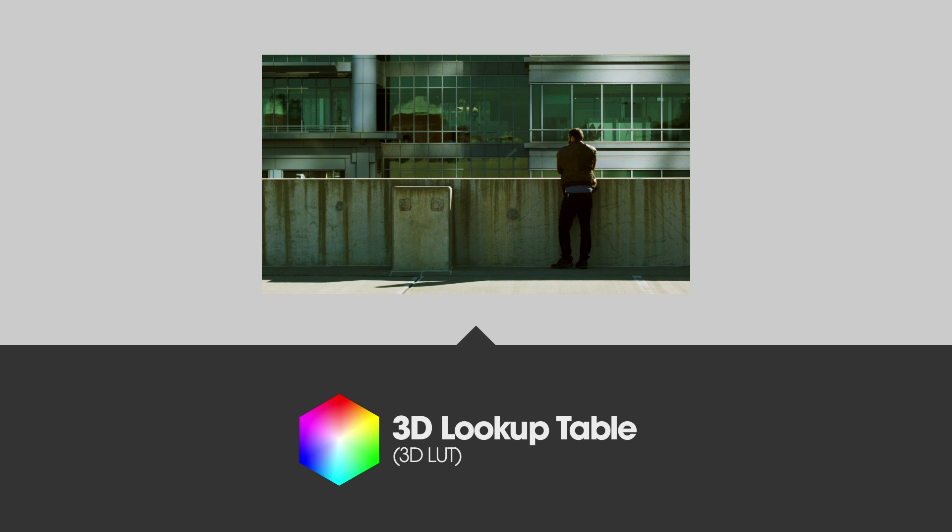These post-production looks come from 3D lookup table files, or LUTs, which can be downloaded or created yourself.